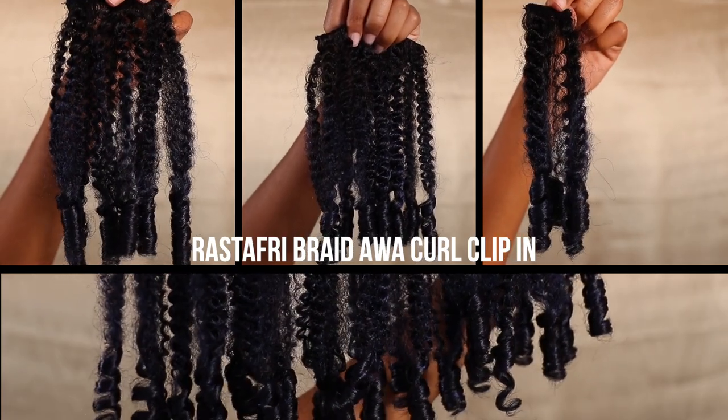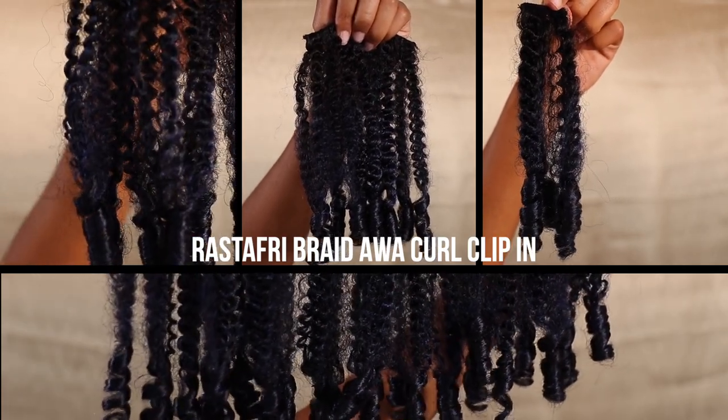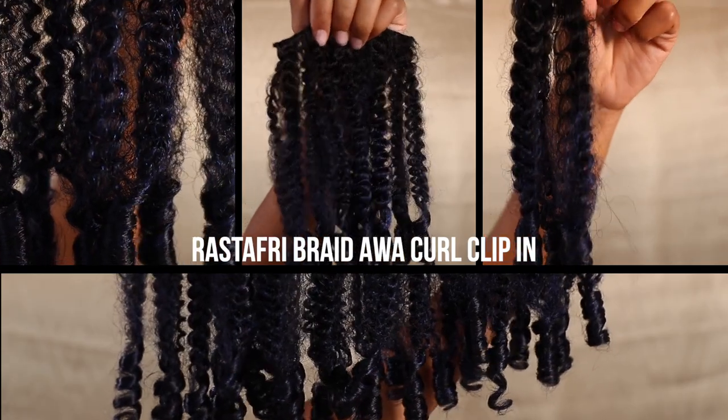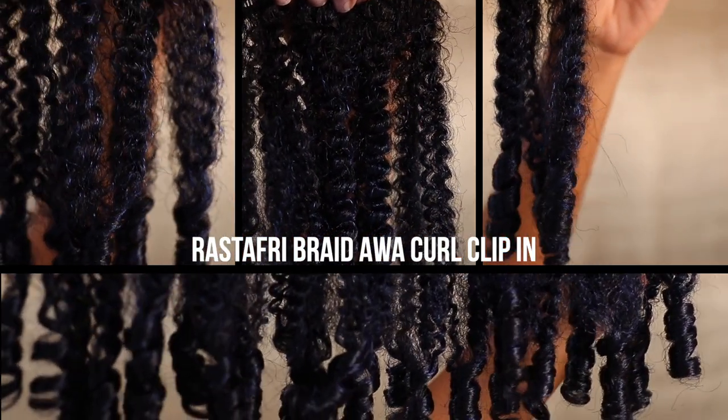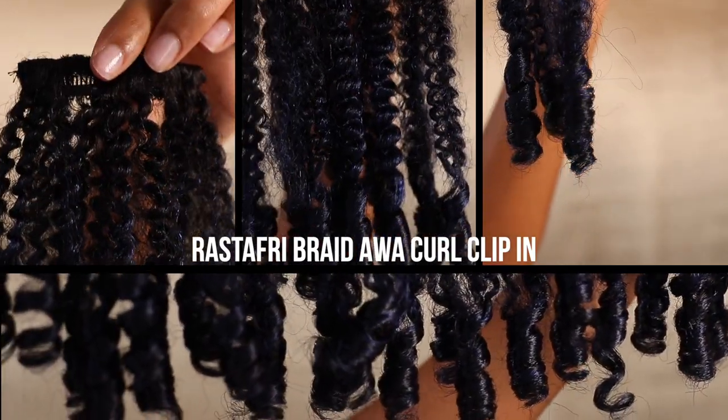I'm going to do a separate video showing you guys how you can do a full complete head using one pack of these clip-ins, but for now we're just going to do a quick super easy high bun.